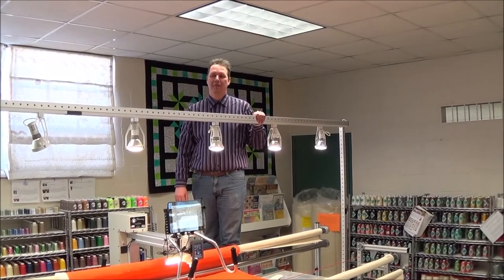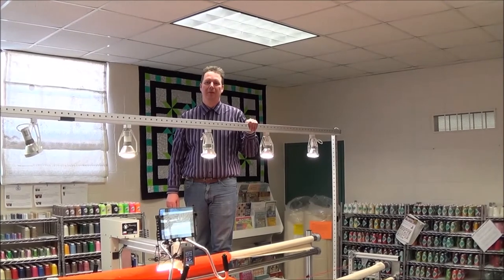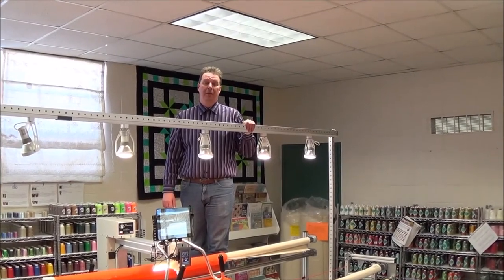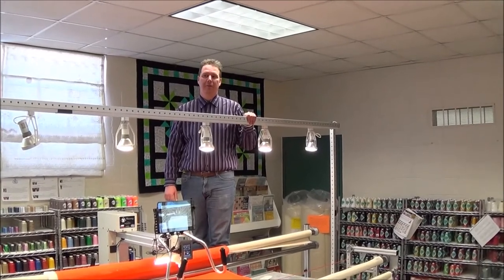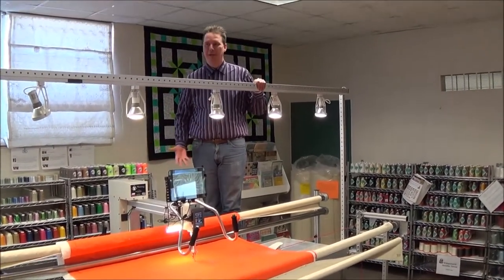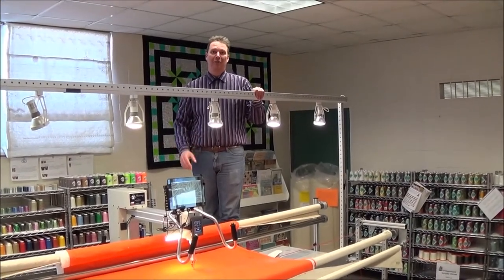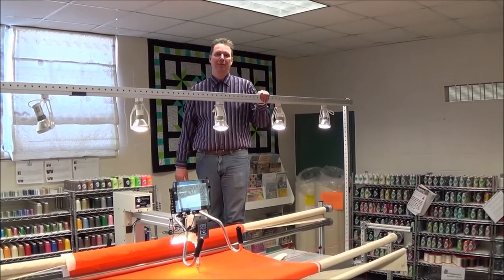The ANOVA Pro Frame is built to quilt. ANOVA spent years researching the best and worst features of all the other stands on the market, and it was made with designs and input from other quilters. The ANOVA Pro Frame is made from strong aircraft-grade aluminum, and it's strong enough to support my weight standing up here. While we don't recommend you climbing on your ANOVA Frame, it is strong enough and will hold up and is built to last.